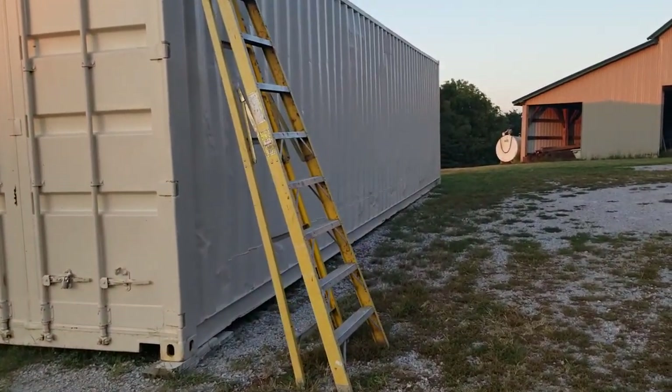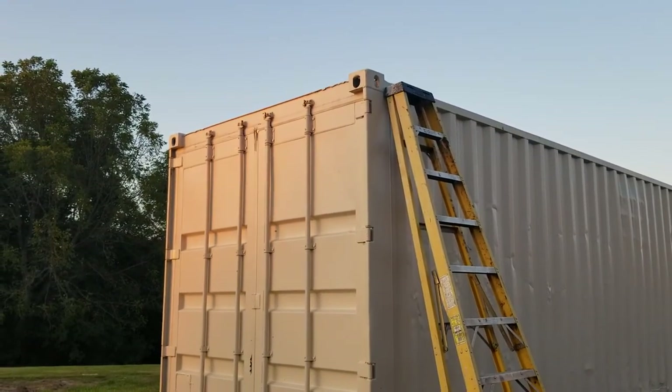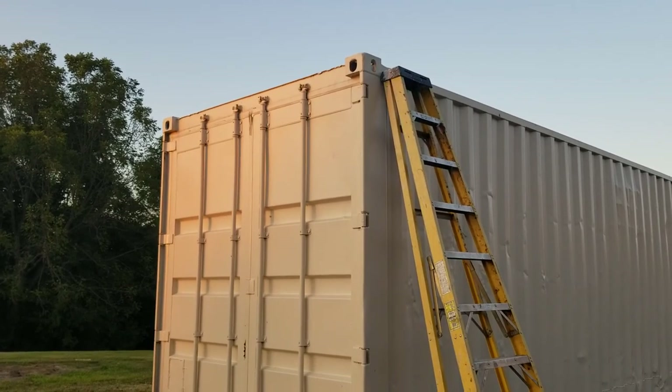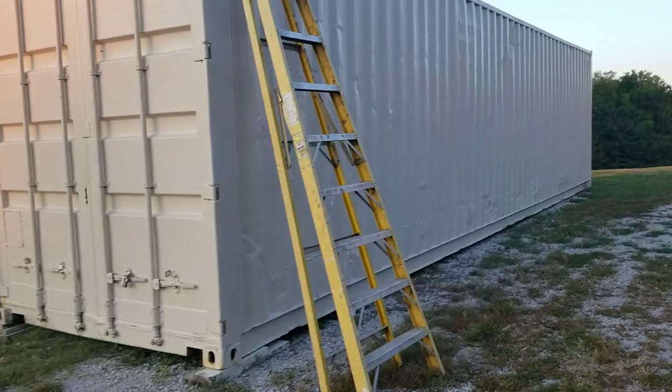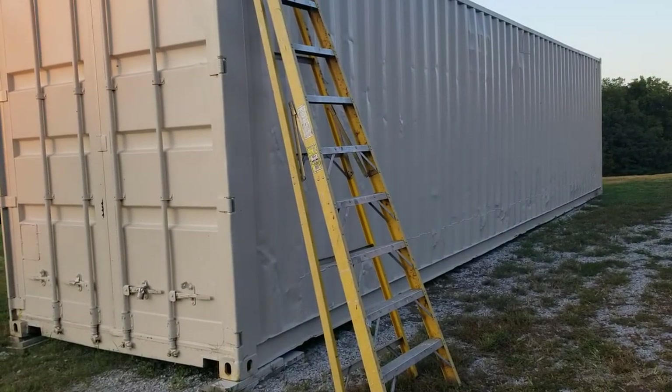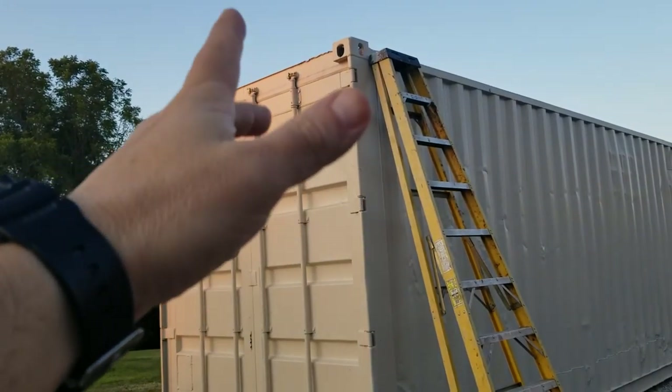There's a ladder right there, man. What's the deal with the ladder? You can literally climb up that very easily.